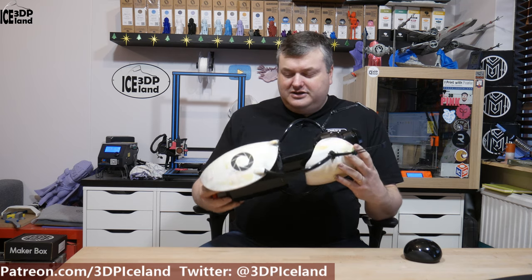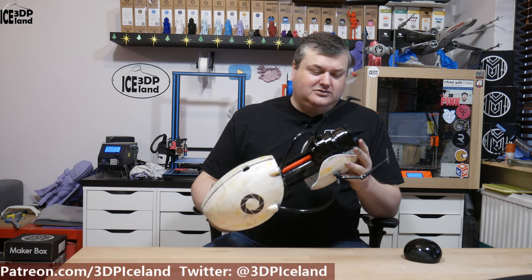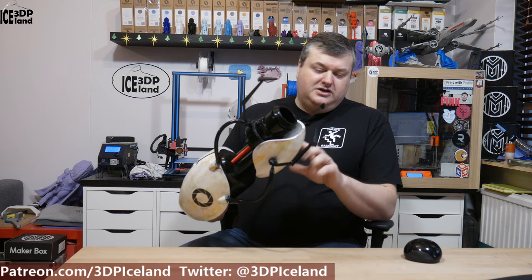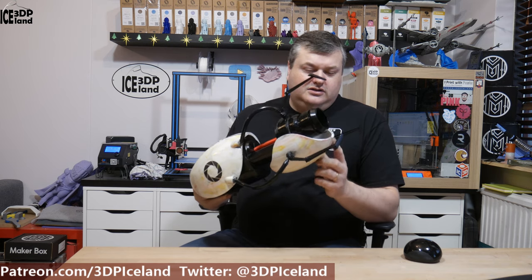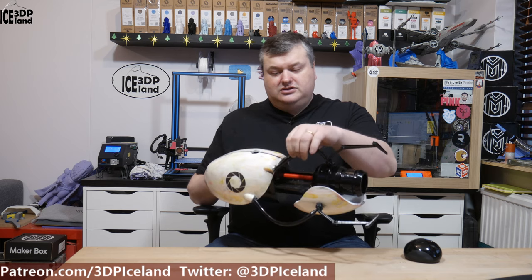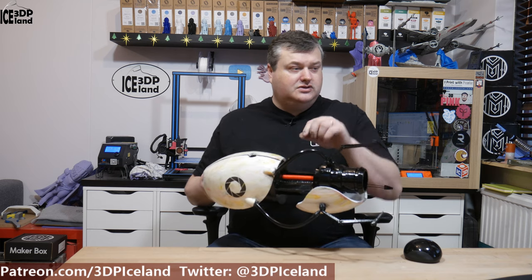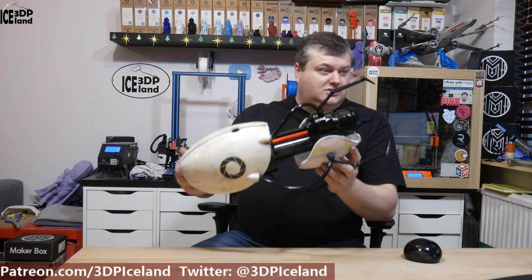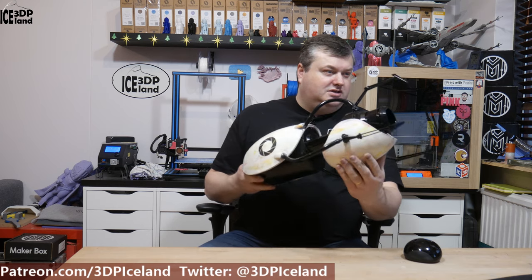I printed this out in mostly ColorFab PLA and some PETG from IC3D. This part is printed in PETG and the rest is ColorFab. The tubes here are just some tubes I got from the hardware store that I painted on the inside. This is coming out excellent and I did some weathering on the gun, and I switched over to the close-up.